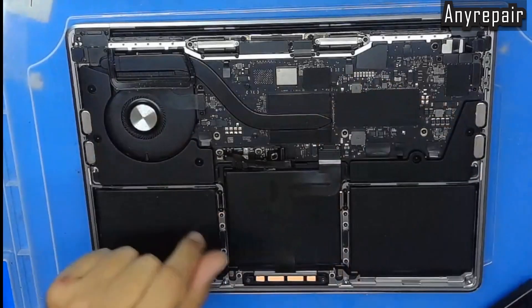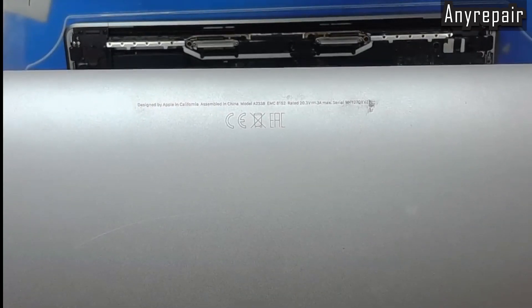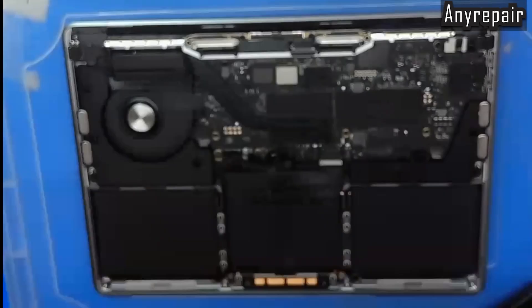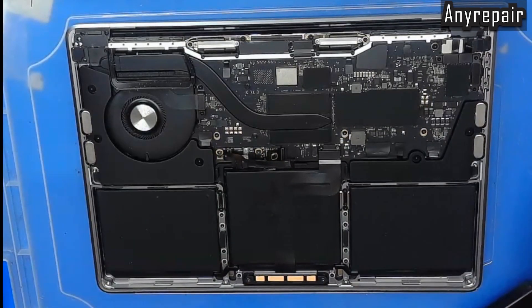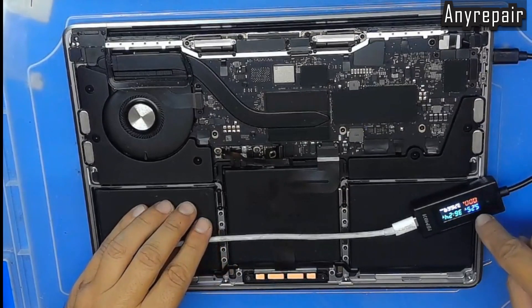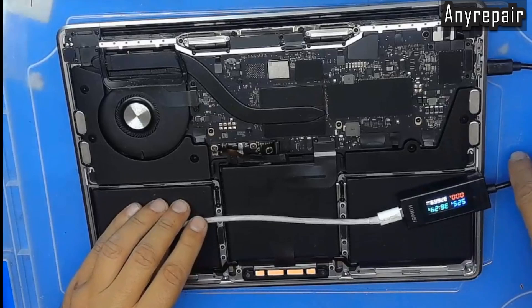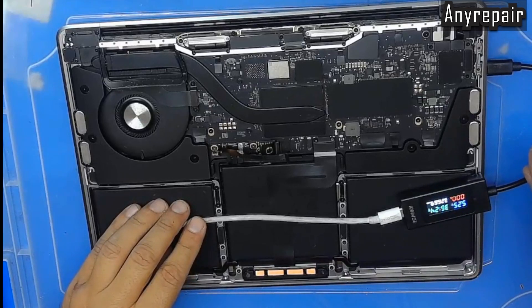Here's the MacBook on our desk. We have removed the battery cover — this is the current model, A2338, which is having no power. Let's plug the amp meter. You can see that it is not negotiating for 20V, only 5V on the first port. Let's check the other one — same thing. It is not requesting for 20V.